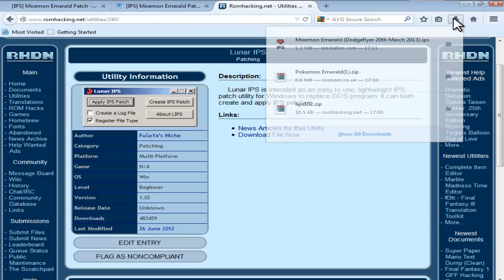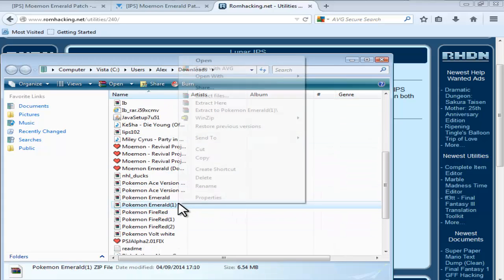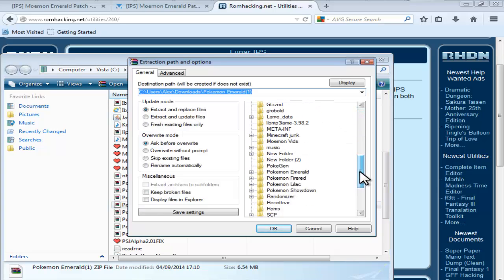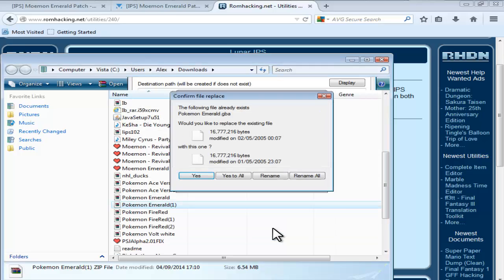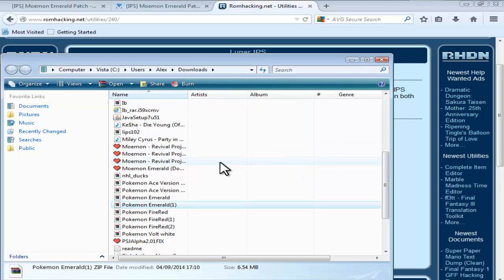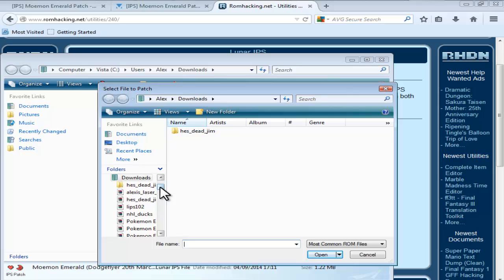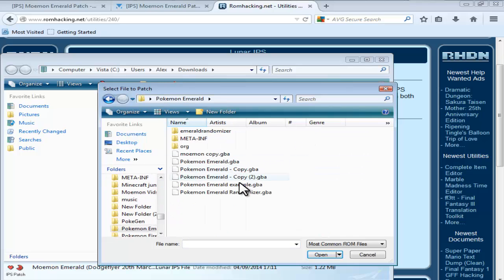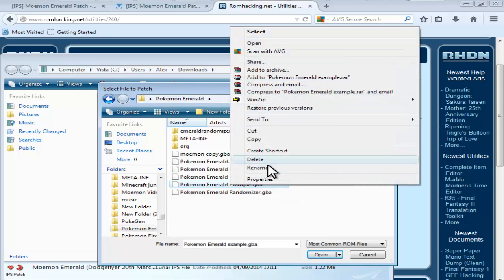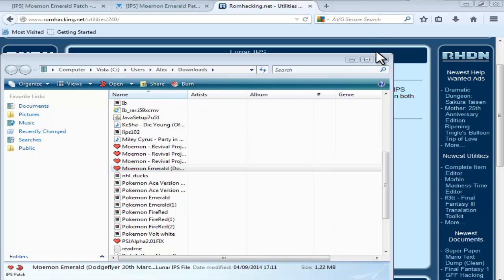You've got your Emerald ROM and your patch. Go into the Downloads folder, find the Emerald ROM you just downloaded, extract files into your Pokemon Emerald folder, and rename it to PokemonEmeraldExample.gba. Now find the Moemon Emerald Lunar IPS file, click that, find your ROM — PokemonEmeraldExample — make a copy of it just in case it goes wrong, select PokemonEmeraldExample.gba, click Open, and the file was successfully patched.